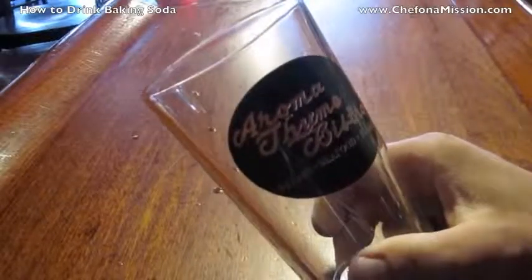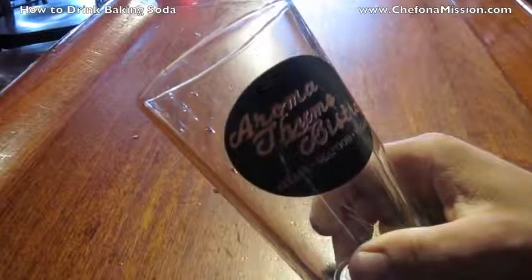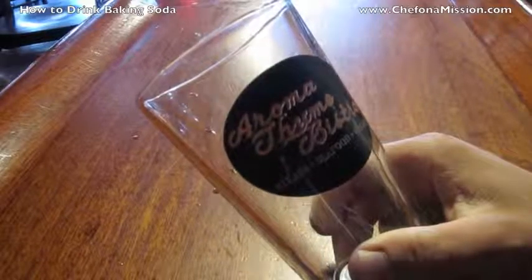How to drink baking soda — there you go. My version is a pint with a teaspoon of baking soda. Let it settle and drink away. Hope that helps you.